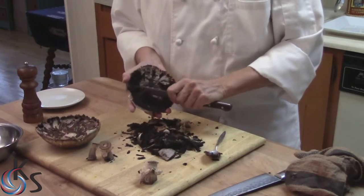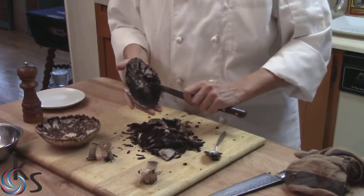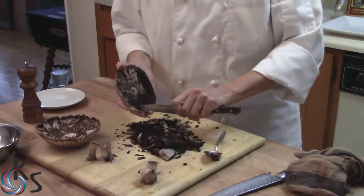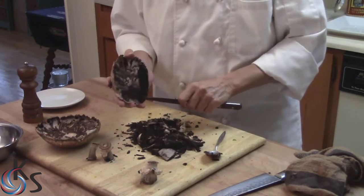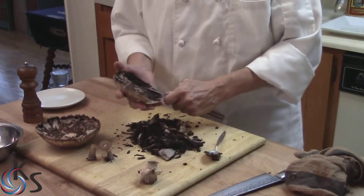Like I said, these are older mushrooms. With older mushrooms it's harder to clean them — easier to take the stems out, harder to clean the gills. Because the older mushrooms get, they start releasing moisture, and that moisture likes to live in the gills.